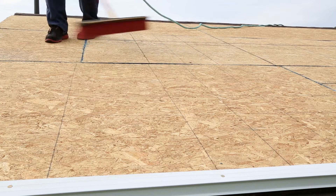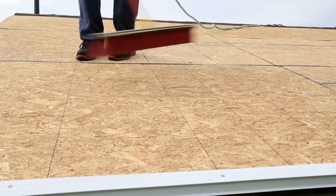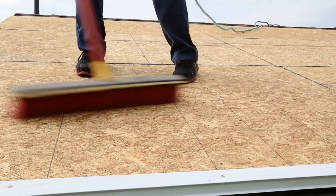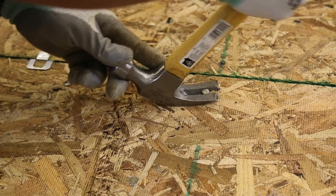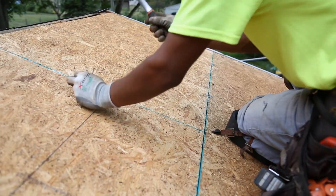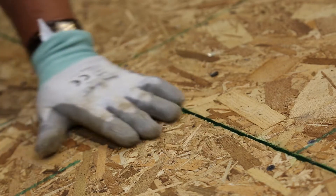Owens Corning Deck Defense Underlayment should be applied to a properly prepared dry deck that is smooth, clean, and free from any depressions, projections, or protruding nails. Roof decks should be structurally sound and meet or exceed minimum requirements of the roof deck manufacturer and local building codes.